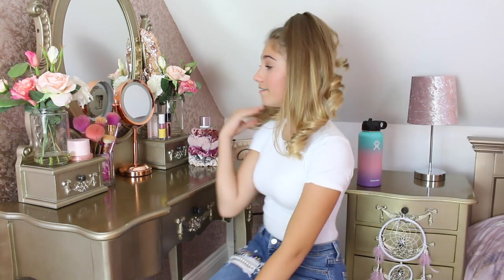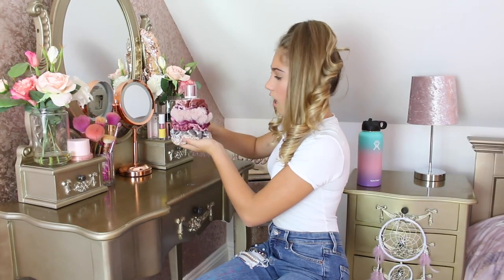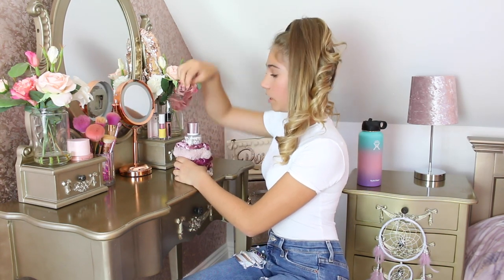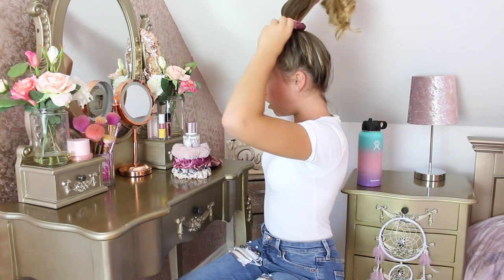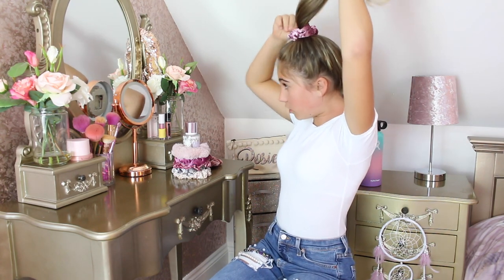Then, just to give a nice effect, I take a scrunchie off my scrunchie holder. I'm not going to pick the velvet one — this is crushed velvet and I love this colour. I'm going to put this in and just tie it twice like so, then look in the mirror and make sure the bigger scrunchie bit is at the bottom. And there you go, that's how I do my ponytail.